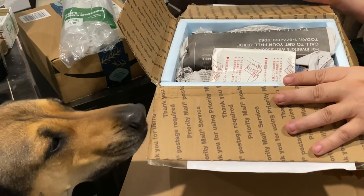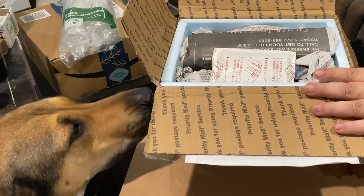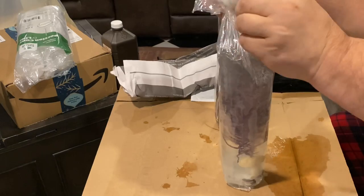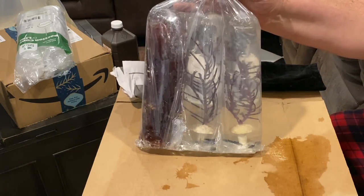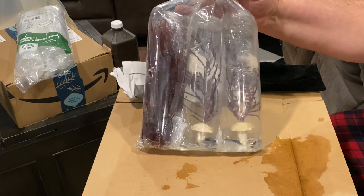You should stick with the photosynthetic gorgonians, as the non-photosynthetic variety require very specific and extensive feeding, and usually just wither and die in a short time. Gorgonians require both moderate to high flow and moderate to high lighting. I added both the purple brush and the purple frilly gorgonian, and they are doing well.